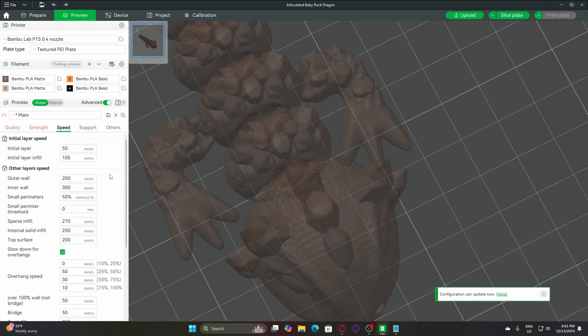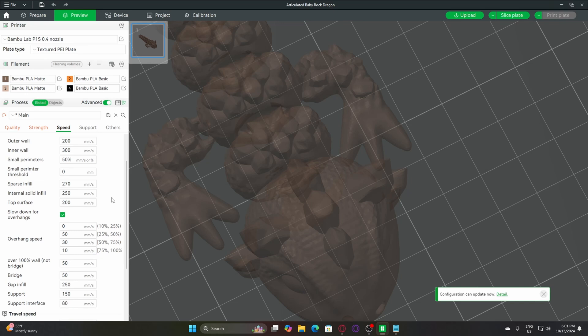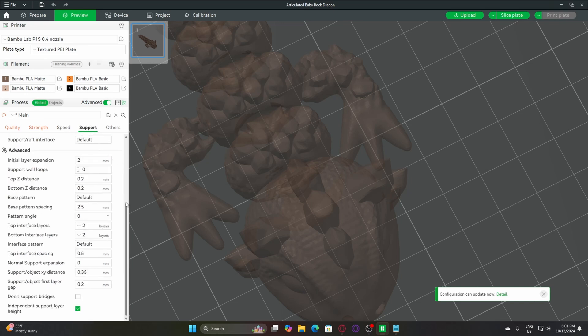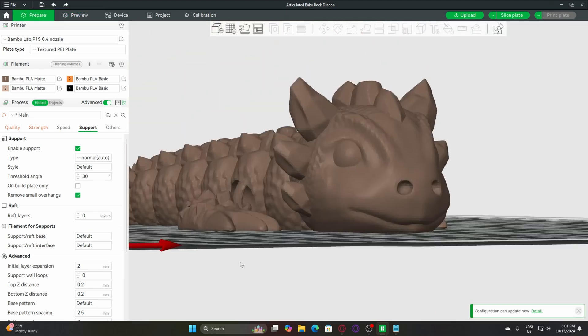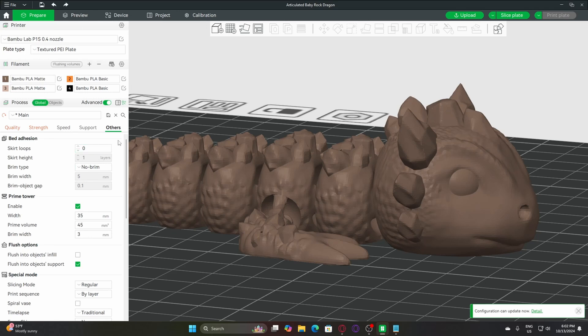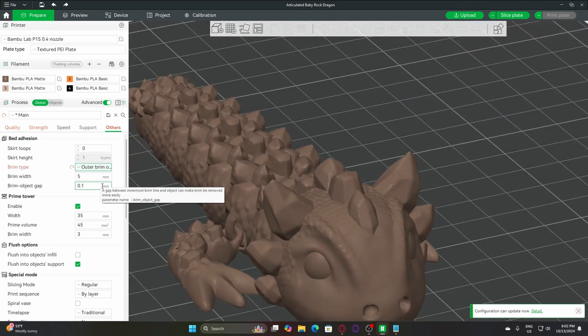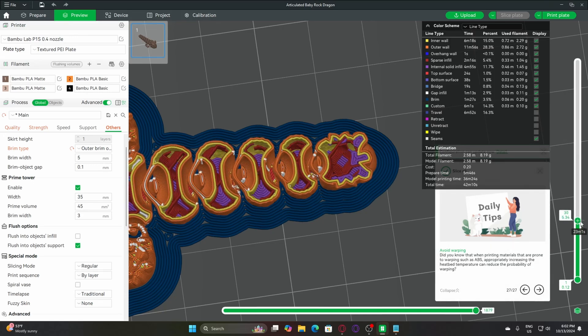Now let's talk about print speed — this will depend on the printer and filament you're using. I'm using a Bambu Lab printer, which can handle speeds up to 500 mm per second, but you can look up the recommended speed for your specific printer online. For supports, as I mentioned earlier, I prefer to avoid them because they can be a pain to remove, so I'll trim them off for now and adjust later if needed. For adhesion, I'll use a brim with 0.1 to 0.2 mm spacing for easy removal and set the brim width to 5 mm. Also make sure your model isn't too small, as tiny pieces can easily break off or fail to print entirely.